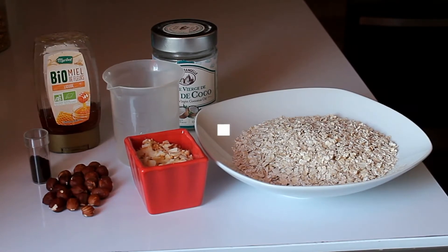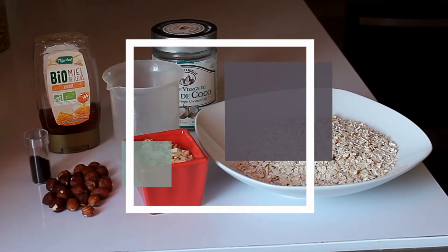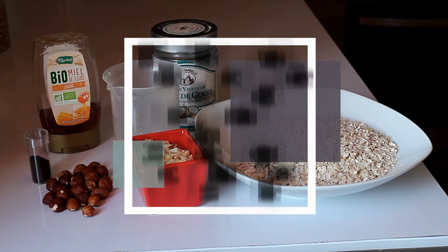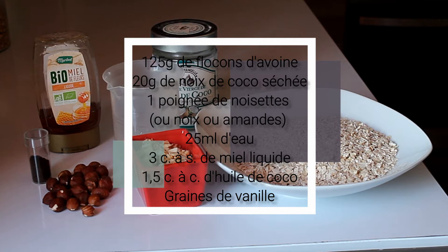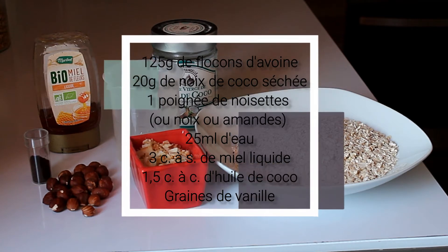So for this recipe, we will need 125 grams of oats, 20 grams of cocoa — for my part, little cocoa chips — then a small handful of hazelnuts, or walnuts, or almonds, 25 ml of water, 3 tablespoons of liquid honey, 1.5 teaspoons of coconut oil, and a little bit of vanilla seeds.